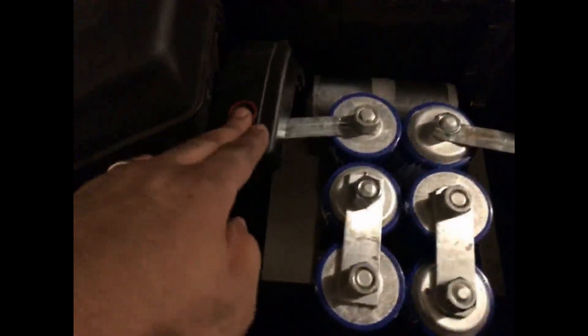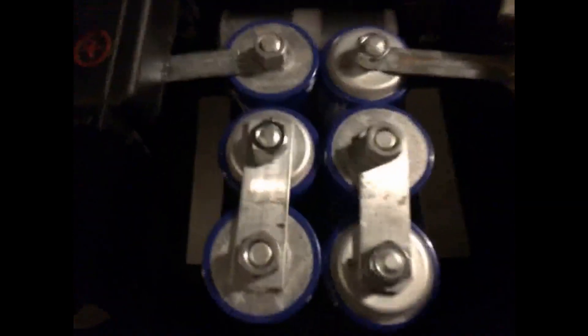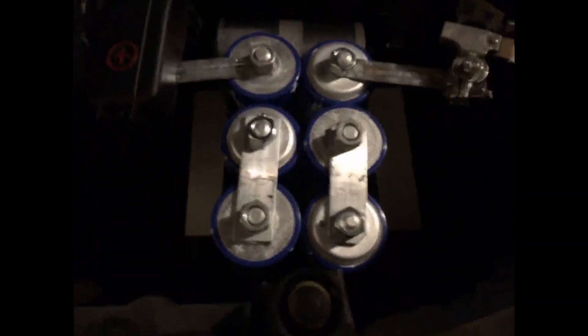Here is my capacitor bank installed in place of the battery. That's the positive post and that's the negative post. You can hear the vehicle is running — it's sitting at 14 volts right now, so it's fully charged up.